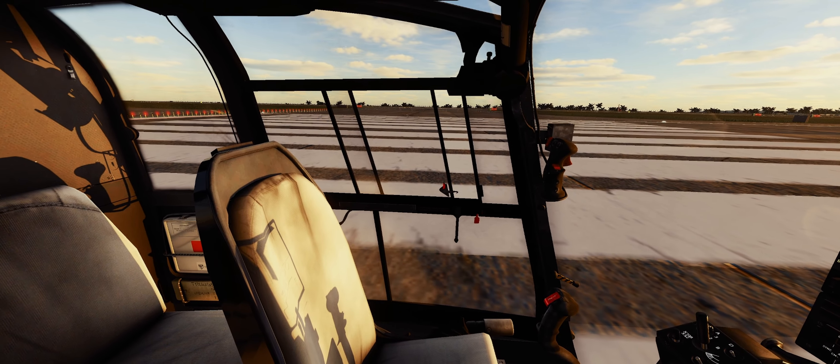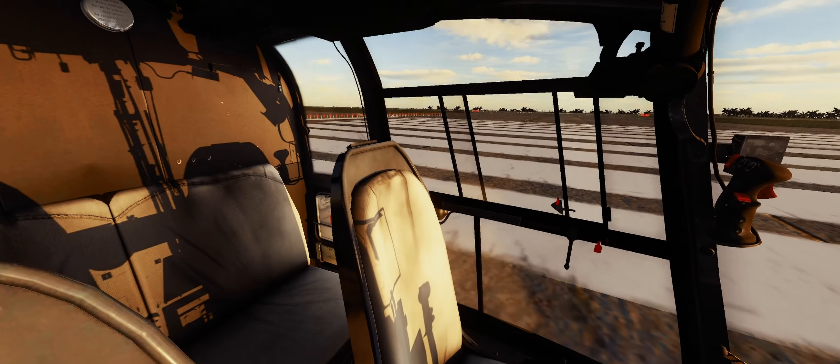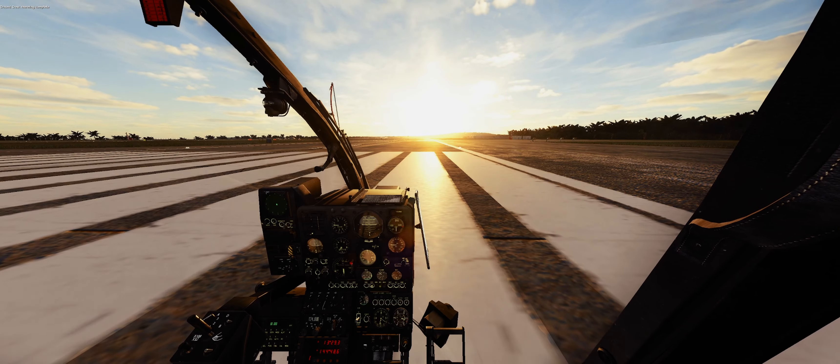Do you prefer the Gazelle with the doors or without? Let me know. I always hate the doors and like them off, because I can hear my surroundings a little bit better.